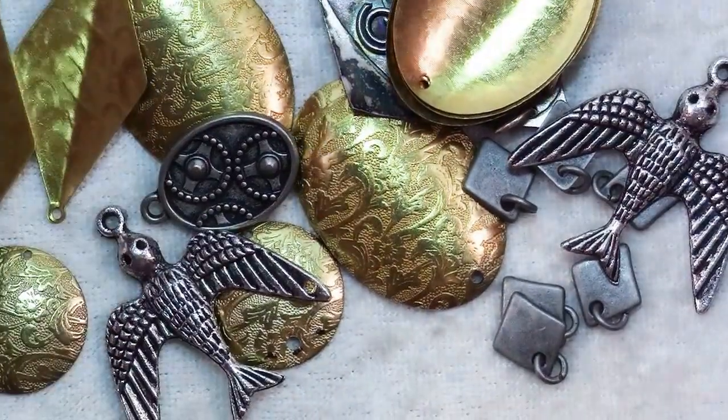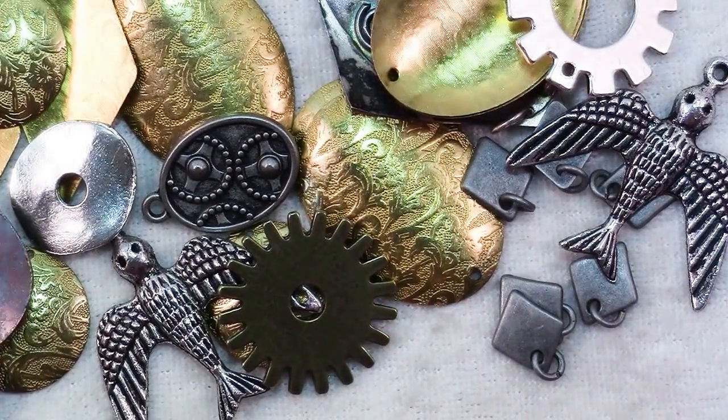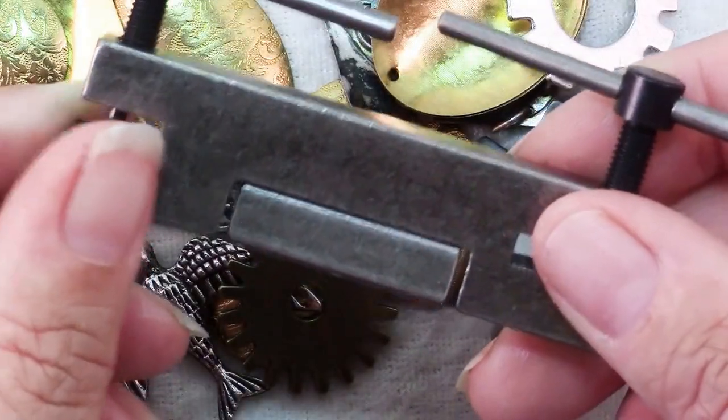So when you're making jewelry and you need more options for stringing and dangles, consider using a screw punch. You'll find it very easy to use and quite useful.